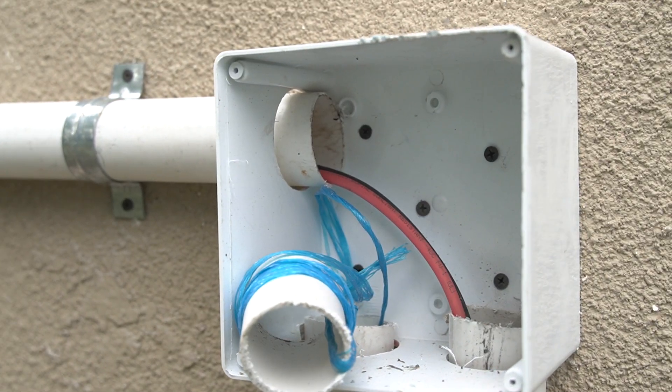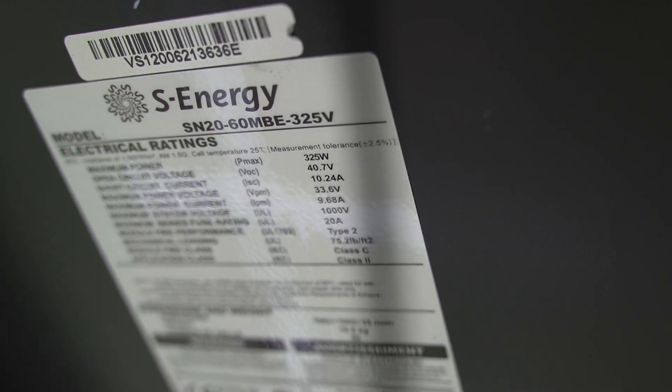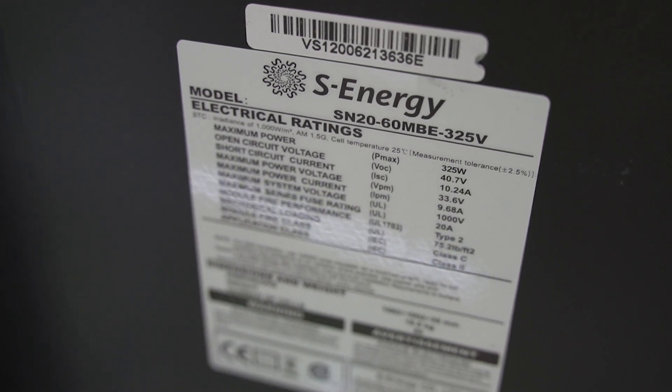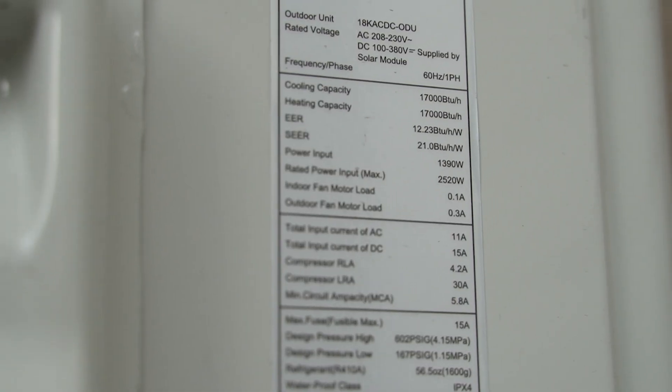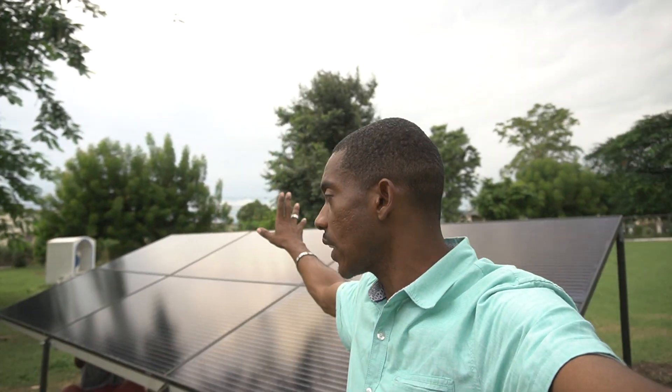We're almost done — 99% complete. We've drawn in all the cables and we're now connecting them to the solar panels. We're using these black S Energy panels rated at 325 watts each. The 18,000 BTU unit needs 390 watts to operate. It's connected in hybrid mode, meaning it gets power from the solar panels and also from the local grid — in our case that's JPS. Six S Energy panels at 325 watts gives 1,950 watts in total, a little over 500 watts above what the unit requires.